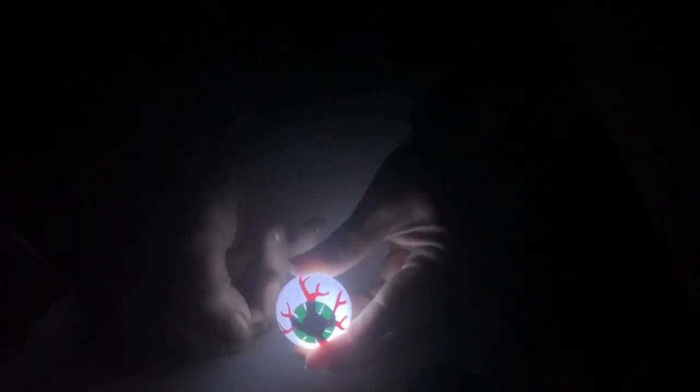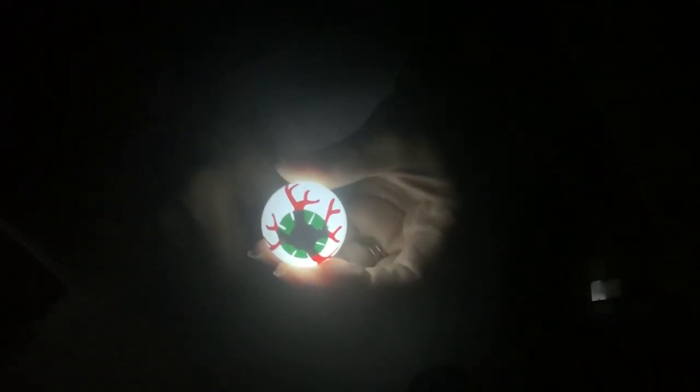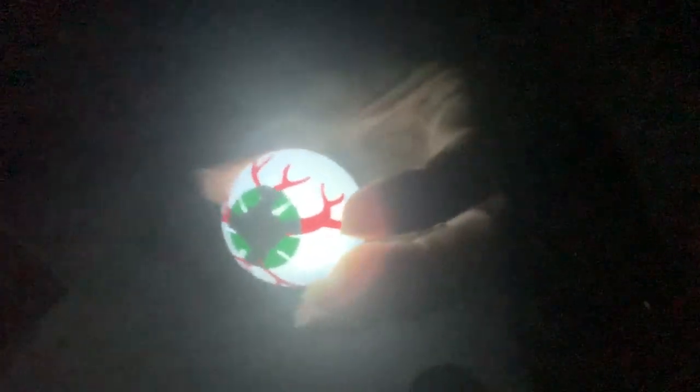This is how it starts — or I should say, this is how it ends. So we have our eyeball. This is something we can glue on for face painting. I just thought it'd be fun to make a light-up eyeball, so let me show you how I make it.